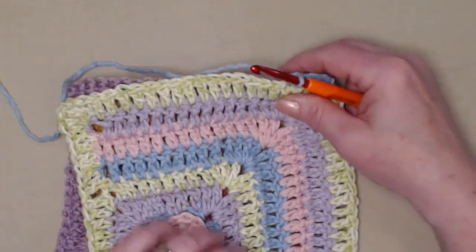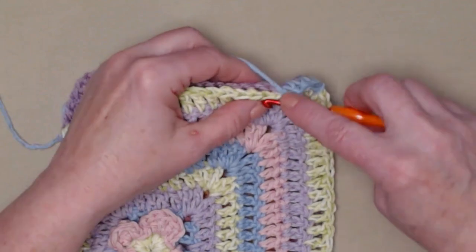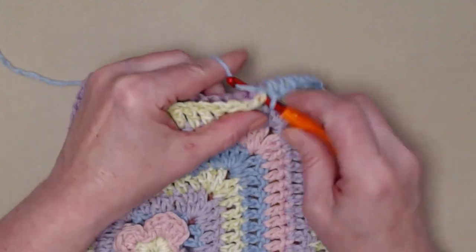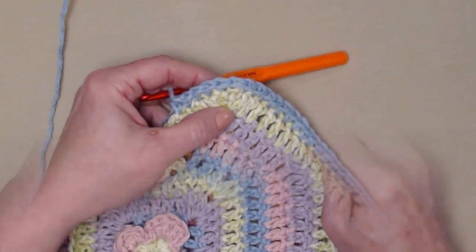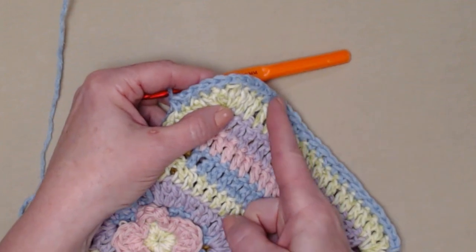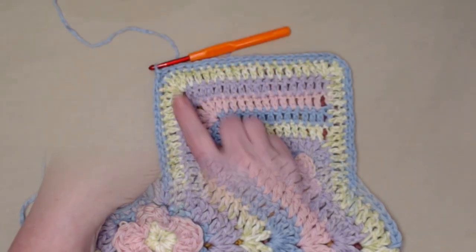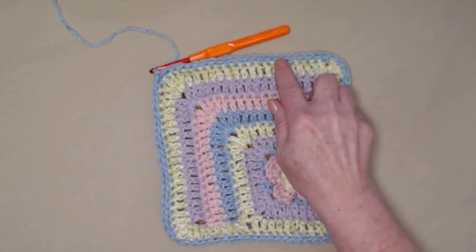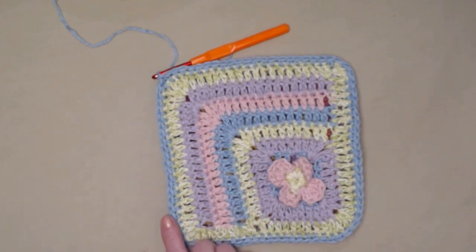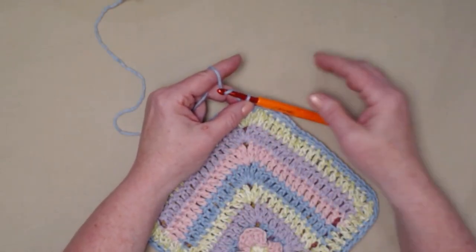If it doesn't come out the same — maybe one side stretched a little — you may have to ease it in a bit, but it'll all work out if you have the right amount of stitches on each side. When I got to the corner I didn't add any extra stitches, I just went right around the corner and it made a nice rounded corner. I stitched all the way around, putting the front and the back together with the right sides facing out, and it makes a nice thick hot pad. The last thing we're going to do is add a hanger so we can hang it up.